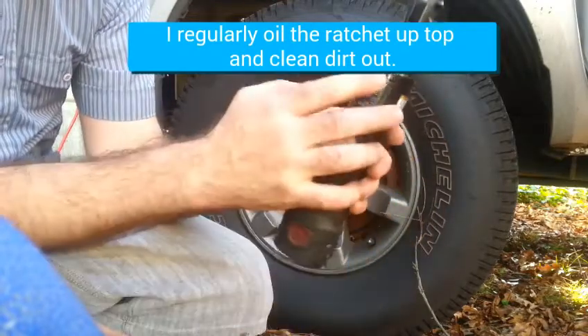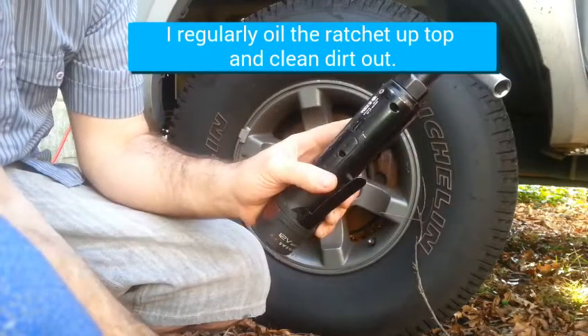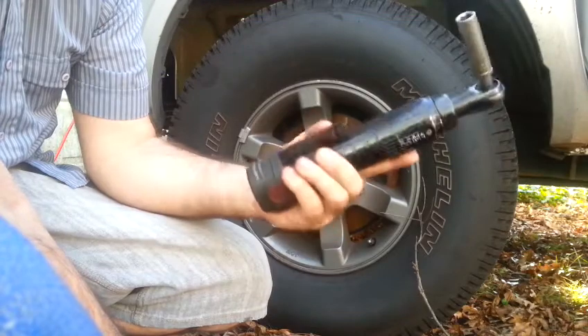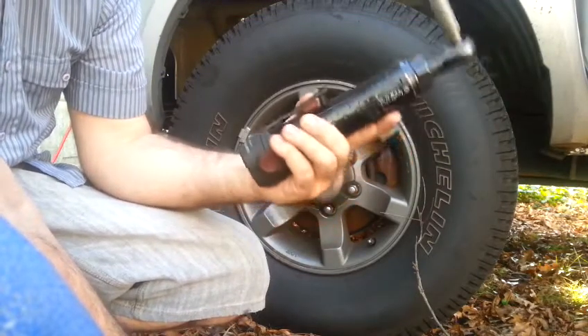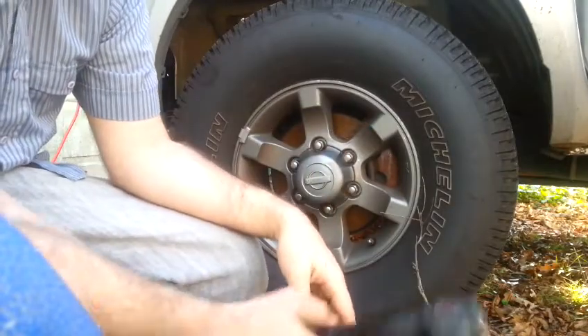I have been very gentle on it and yet still the paint's going pretty fast. I'm not too loving that. But a tool doesn't have to be pretty — it just has to work. And this has really been good to me, and that other guy who's had his for six years agrees.